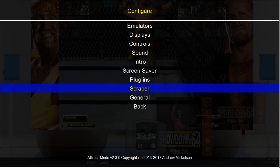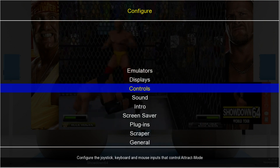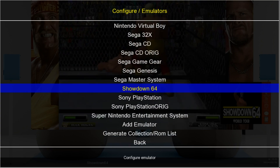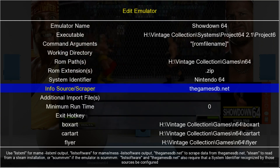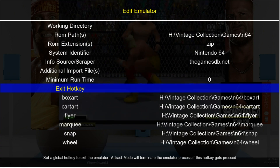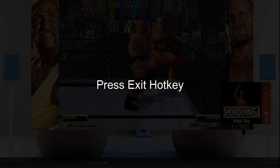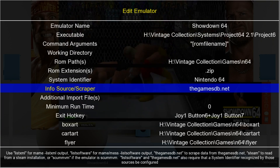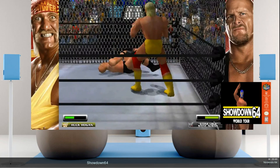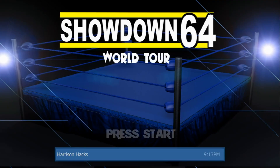We'll press Tab on our keyboard, and we are going to go to Emulators, press Enter, and we are going to scroll down until we go to Showdown 64, press Enter. Right here you have Exit Hotkey, so what I am going to do is press Enter and then press start and select on my controller. There we go. Now I'll back out, and when I launch Showdown 64 — there we go.